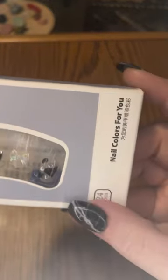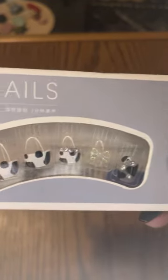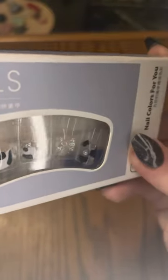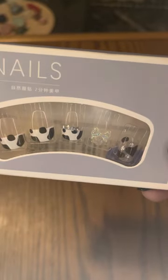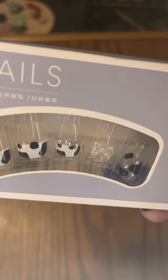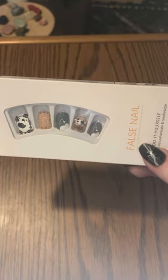These nails are just called Nail Color For You, which might be the brand. They have a really cool French cow print design, and they do have bows — it is 3D, it is a glue-on bow on one of the nails. You also get some rhinestones with one of the nails, and there are some hearts with rhinestones on one of the pinky nails. Those are also very cute, very whimsical — keeping with the cow theme.